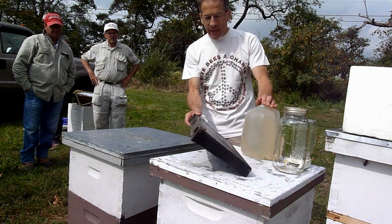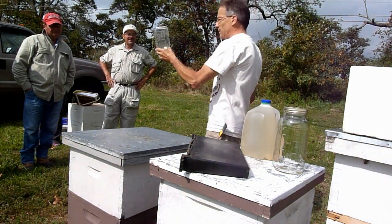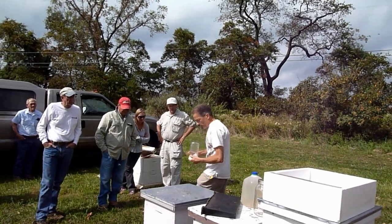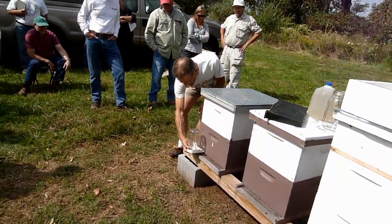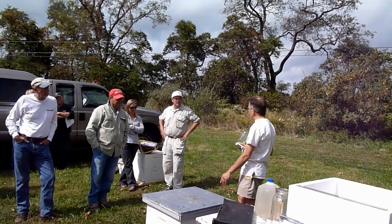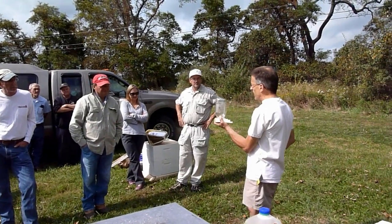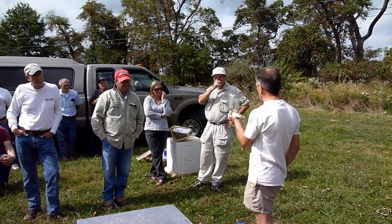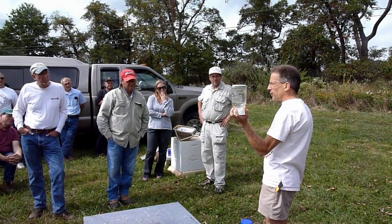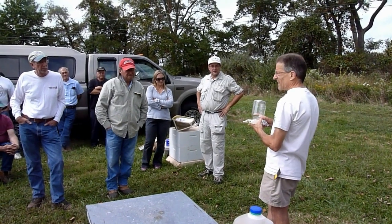How to feed — there are a bunch of different ways. This is probably the simplest: the Boardman feeder. You can buy it. A Boardman feeder goes in at the entrance. Advantages: it's easy, you don't have to open up the hive to refill it. Disadvantages: it's not enough — look how small it is, they'll suck it down in a couple of hours. The number of bees that can access it at once is limited. And probably the main reason most beekeepers don't use Boardman feeders: it promotes robbing.